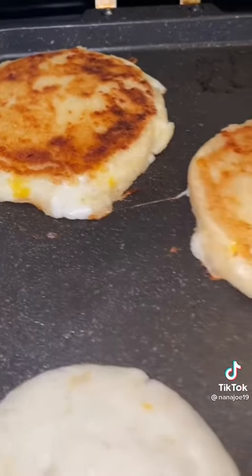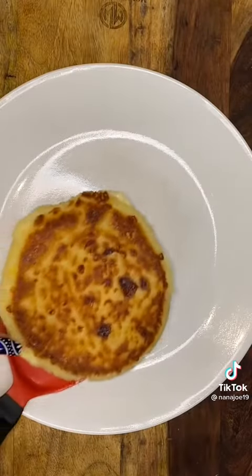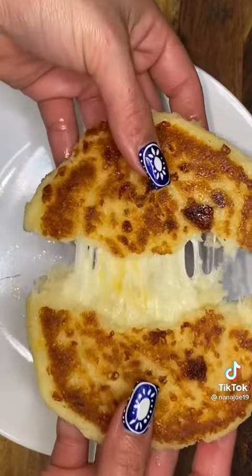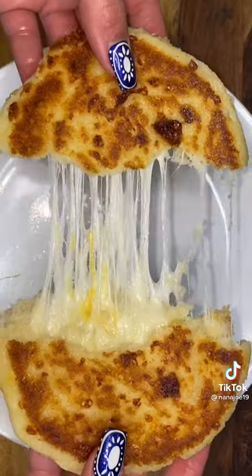I must admit this was our first time trying arepas, but let me tell you it won't be our last. Everyone in this household loved them — I mean, who wouldn't? Take a look at the inside of this arepa. That's it, guys. Hope you like this recipe. Bye!